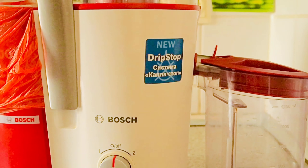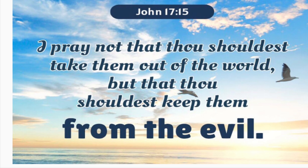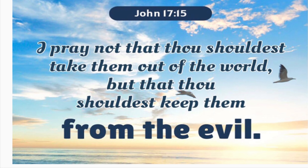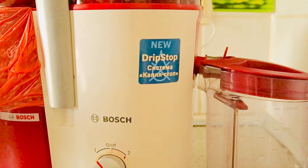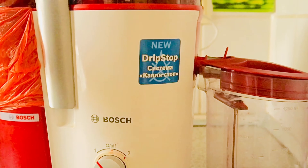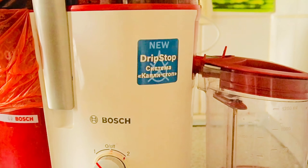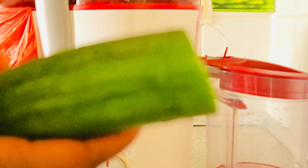The first thing we have here is beetroot. I'm gonna add the beetroot, adding the beets inside the juicer. Just keep on watching — at the end of this video I'm gonna share with you guys how to drink this for better results. It works so well guys.